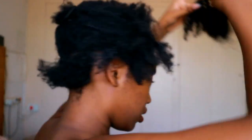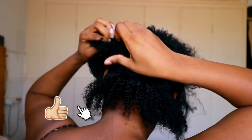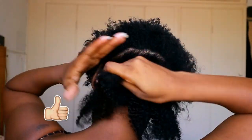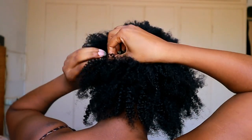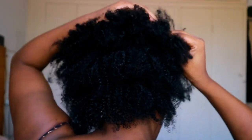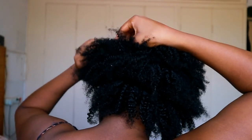The nice thing about these extensions is that you don't have to braid your hair if you don't want to, or if you don't know how to. You just simply unclip the extensions, put it in, and clip them back in — it's that simple. And if you really want that 4c look, just unravel the hair.